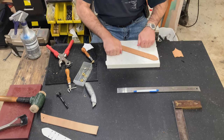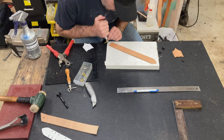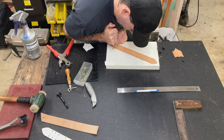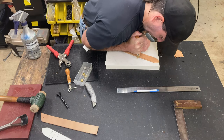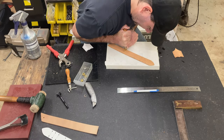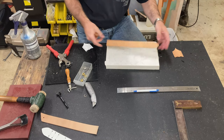All right, now we've got a good solid surface to work on. These are kind of a pain to use, but I usually put my weight on it like this and then just follow the edge of the leather down. All right, so we've got some nice lines in there.